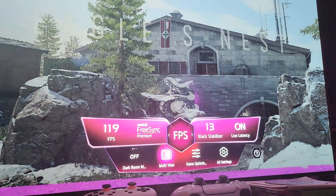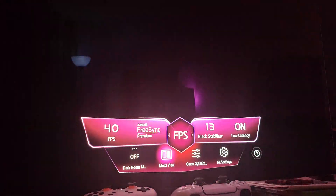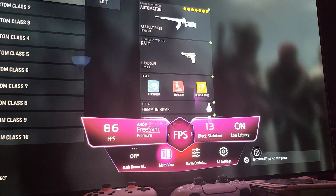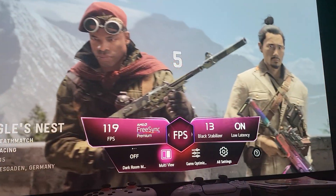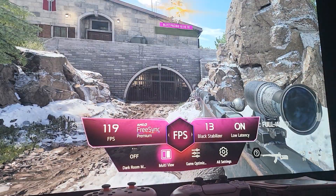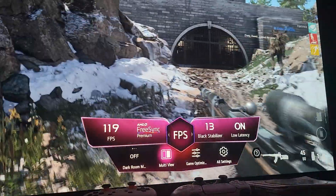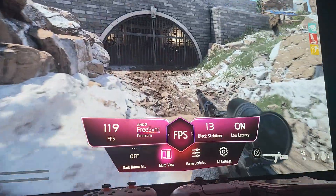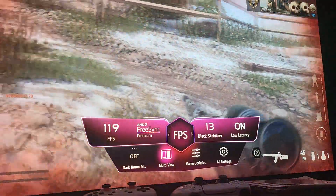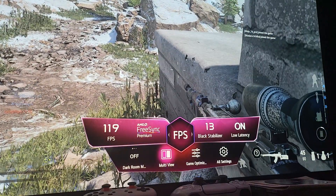Low Frame Compensation, commonly known as LFC — here we are on the Xbox Series X and the LG C2 OLED. You're probably wondering how it's possible to have 119 FPS. Basically, you have to select Variable Refresh Rate on your Xbox and set the output to 120Hz.